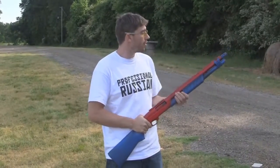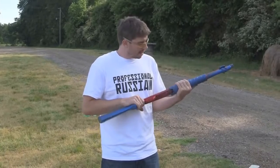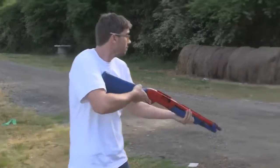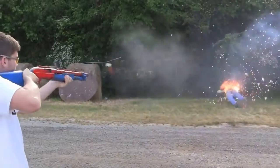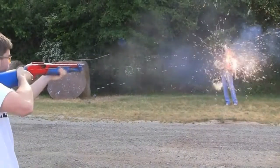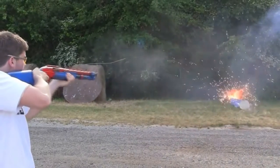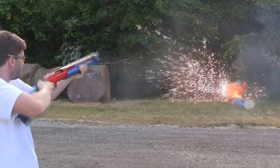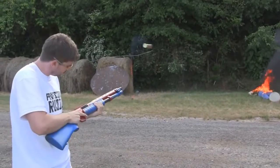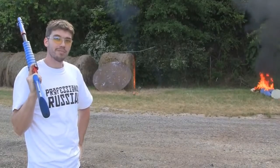This is the dragon's breath round and we're going to shoot our other friend over here. We didn't dress him up like a civilian, that way we know how flammable he is. And as always, don't try this at home unless you are a professional. As you can see, those are very effective. I hope you enjoyed the video my friends and as always, have a nice day.